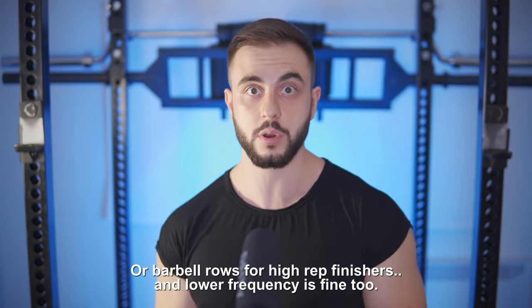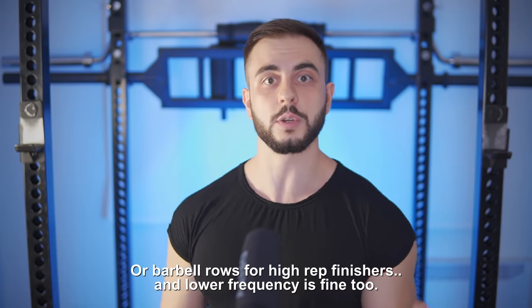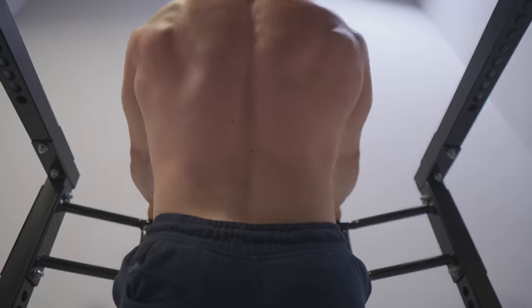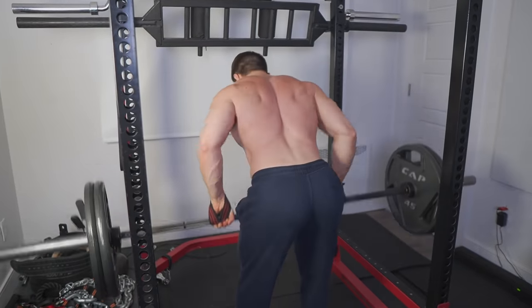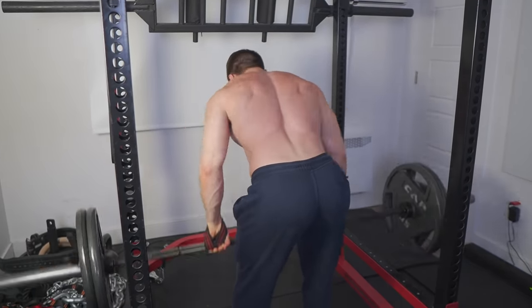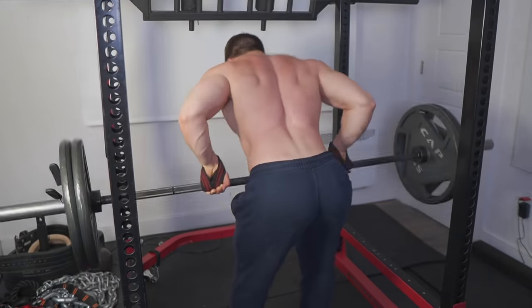Not that we drop free-weight rows completely — we can still do chest-supported or incorporate the dumbbell version. But you're rowing to build your upper back. Why not do a variation that has a better stimulus-to-fatigue ratio? Especially since a lot of you are going to end up cheating when the weight gets heavy enough, which does have benefits like loaded stretch overload. But as a standard row you're doing the majority of times, I'd rather you do something a little bit stricter.